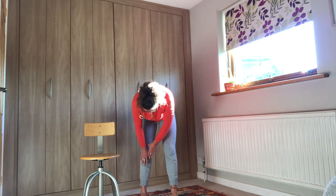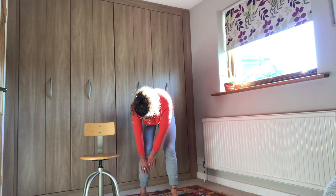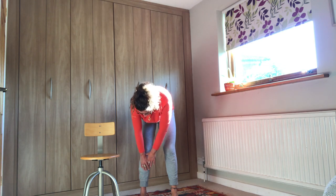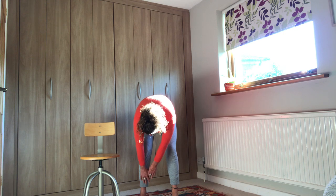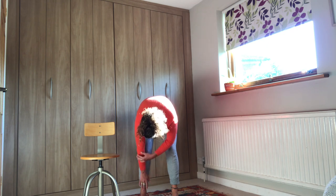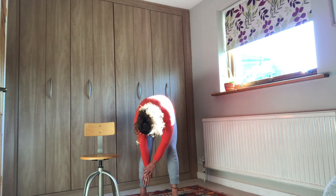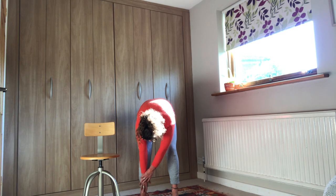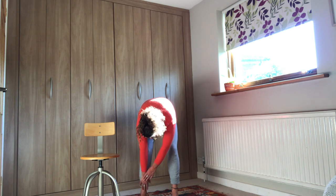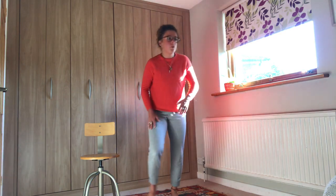Down we go. Take a deep breath in, breathe out and sink a bit further. And again, deep breath in, breathe out and sink further into the leg. Okay, rolling all the way up for me.